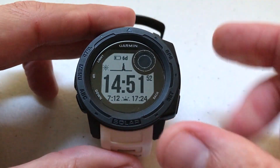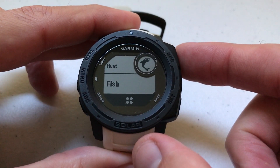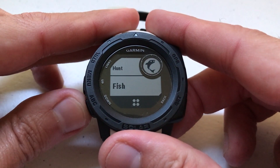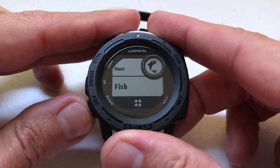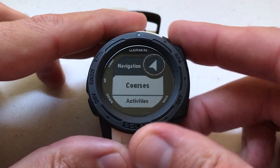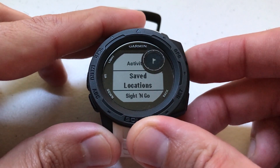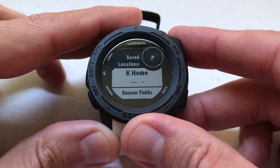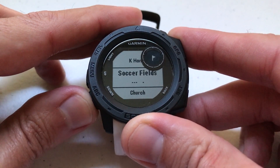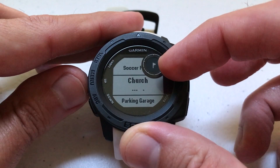The way we get to our saved locations on our watch is we just press the GPS button once. You don't have to hold it down to activate your GPS or look for satellites — you can just simply press it. Then you're going to use either the ABC button, which is your down button, or your menu button to go up. Go down to Navigate, press GPS, then use the ABC button to go down to Saved Locations, and press GPS. That's going to take you into all of your saved locations. You can see I have one called K Home, Soccer Fields, Church, Parking Garage. As I'm scrolling over each of these, they all have the same icon — a flag.